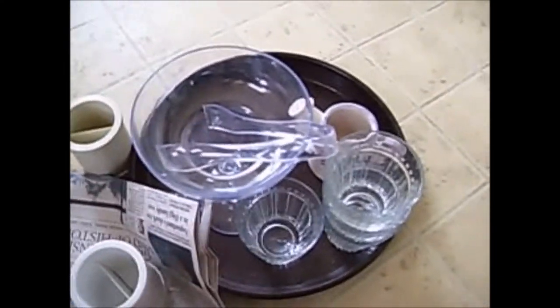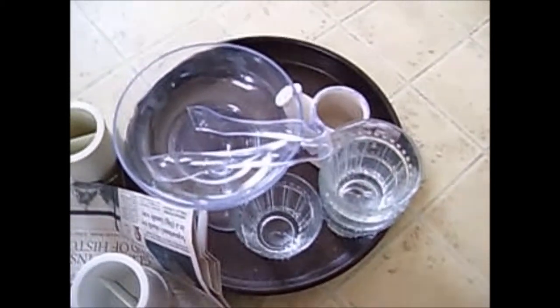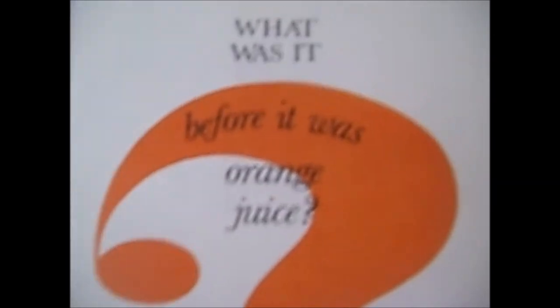So, non-kitchen related but really interesting — a little book. I got this book for fifty cents. It's a weekly reader. What was it before it was orange juice? Pretty neat.